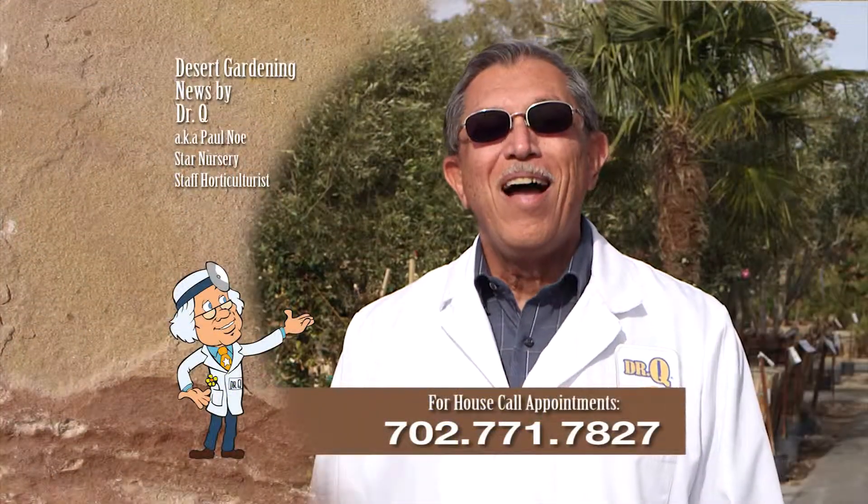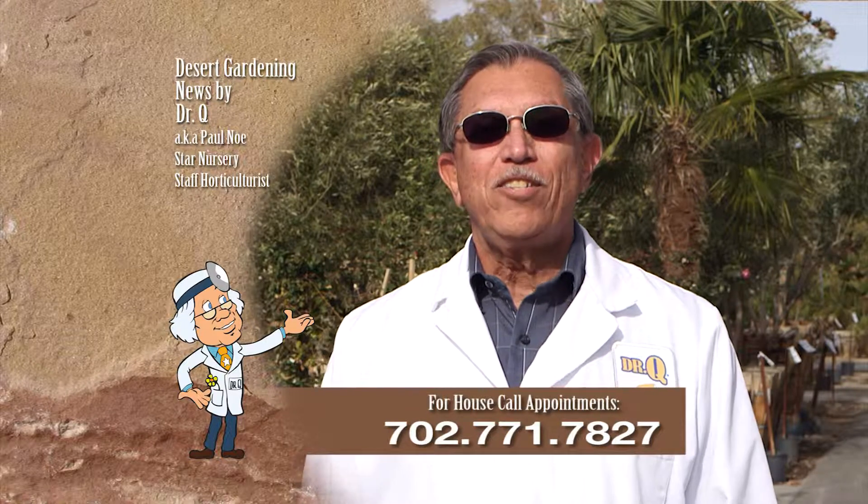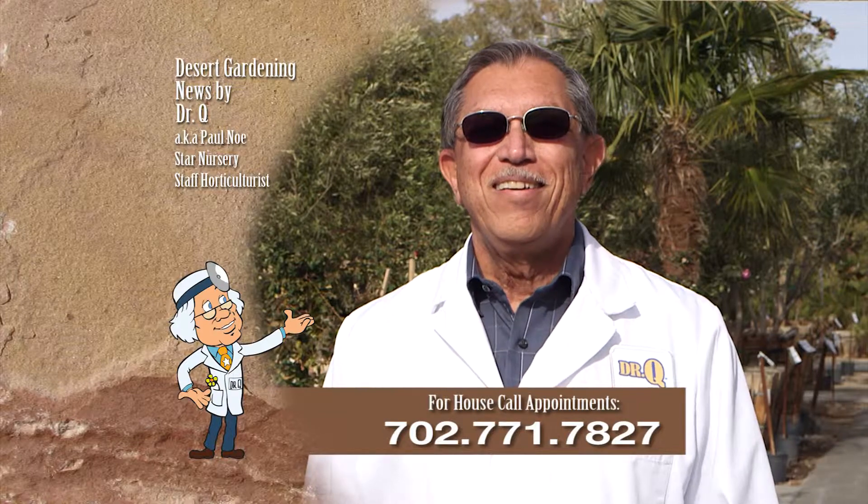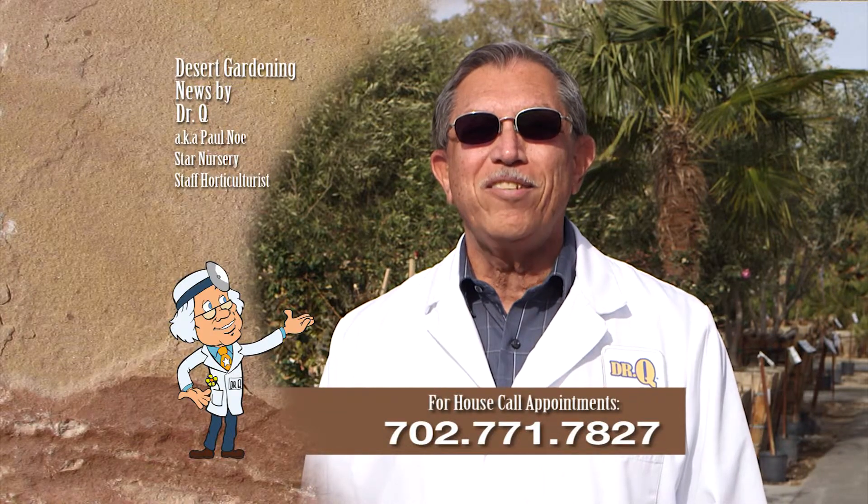And remember, I make house calls. Call 702-771-7827 to make an appointment. I'm Dr. Q, and I'll see you next week.